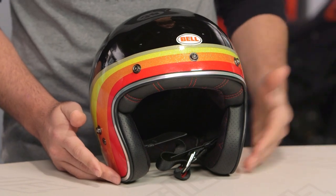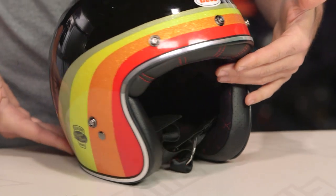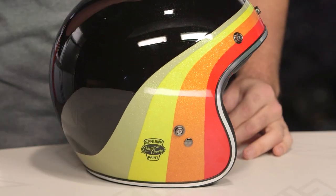If you're not familiar with the Bell Custom 500, make sure to check out our detailed breakdown video where we take the inside of the helmet, rip it outside, and show you everything that's going on with this lid. When we're talking about the Chemical Candy graphic — very thick paint.